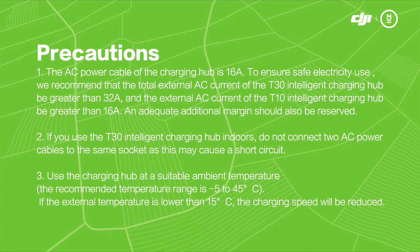Use the charging hub at a suitable ambient temperature. The operating temperature range is negative 5 to 45 degrees Celsius. If the external temperature is lower than 15 degrees Celsius, the charging speed will be reduced.